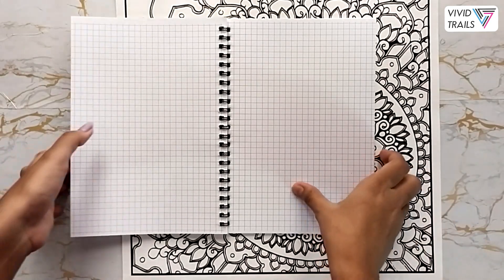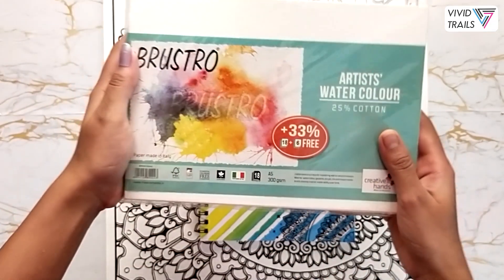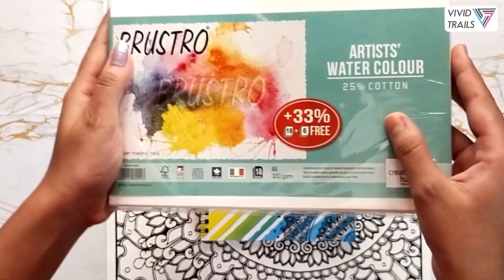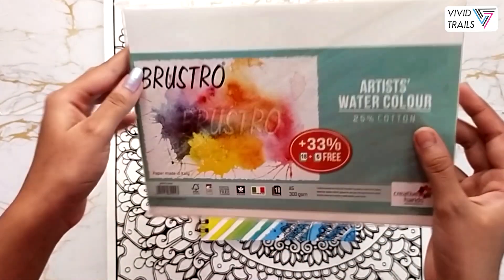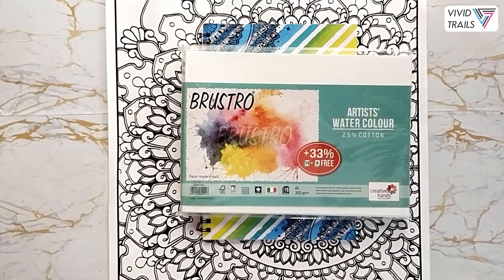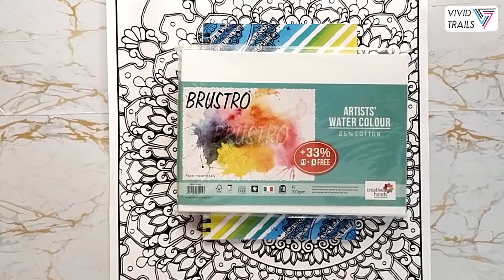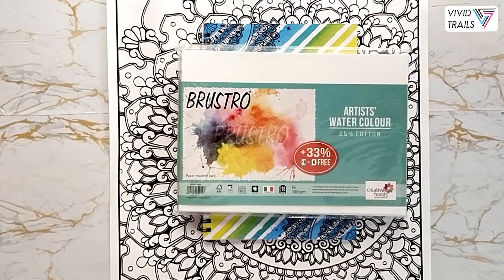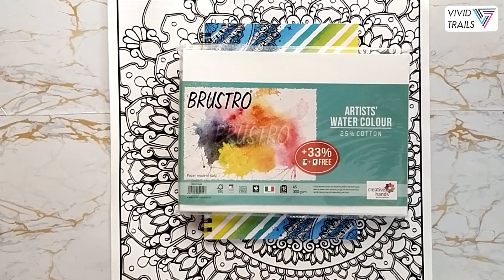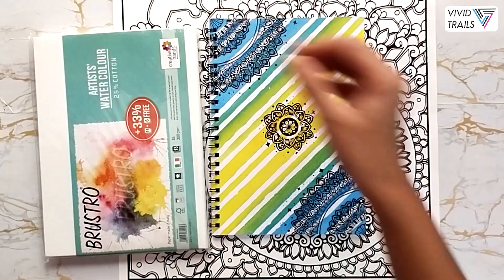Our next product is the Brew Straw watercolor papers — 300gsm, 25% cotton. You get 18 plus 6 sheets free in this pack, in size A5x. These amazing watercolor papers can handle heavy washes and are one of my personal favorite watercolor papers to choose from. Perfect for beautiful watercolor paintings.